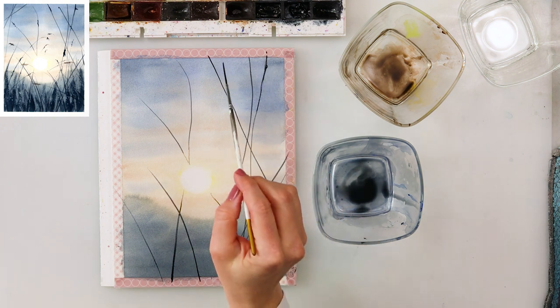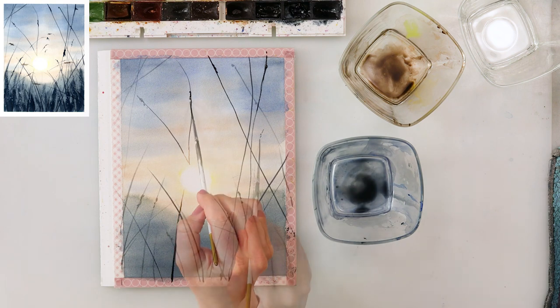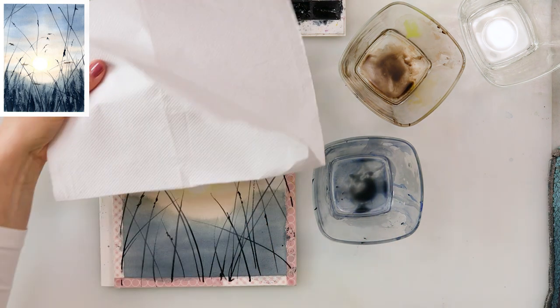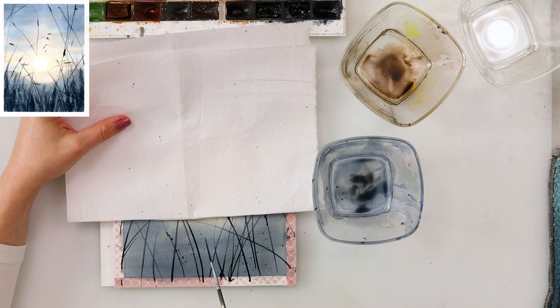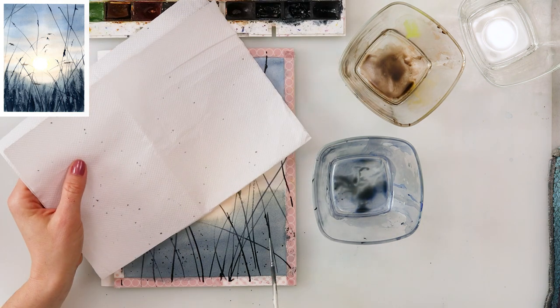I'm also sprinkling some paint — even though it won't be very visible later it will be slightly visible, and I do want to add a little bit of interest to my grass. I did cover the sky and sun so the sprinkles won't go into them.